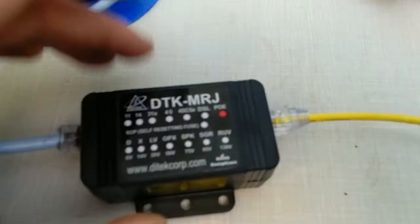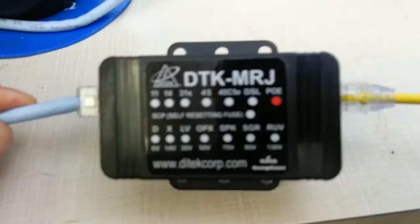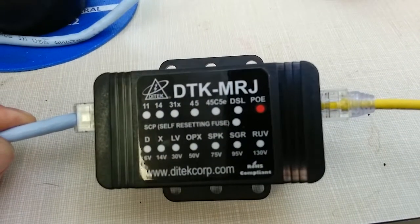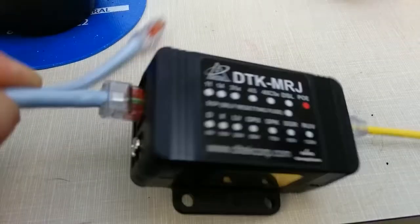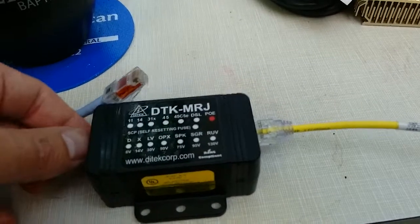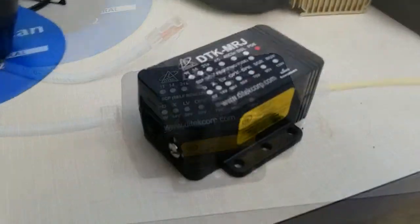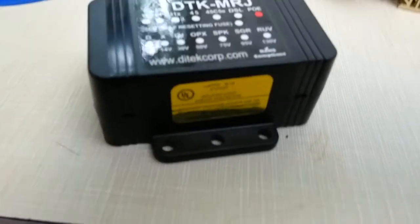Let's take a look at how this works. Basically you plug your Ethernet cable into one hole and out the other. The blue one is data coming in from a switch or injector, and the yellow one goes out to the device. It's pretty simple — just in-line — and then you wire up a ground on the ground lug.